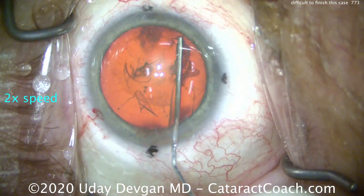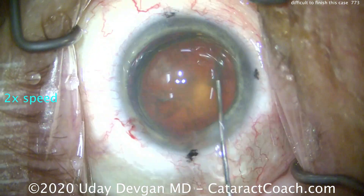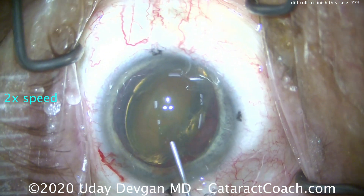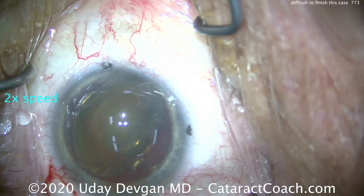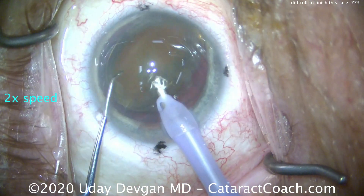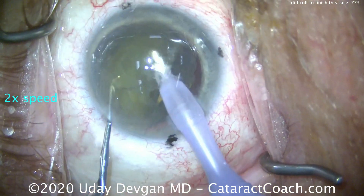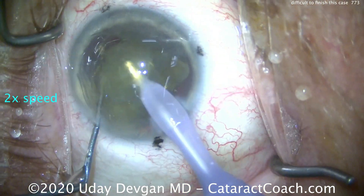A little bit of hydrodissection. I'll see a few fluid waves going across — that looks good. There's our nucleus. It prolapses partially out of the bag — we'll take it, no big deal. More dispersive viscoelastic to protect the cornea. Phaco probe going in the eye. We're going to use our chopper and chop, chop, chop this nucleus. Nucleus is chopped in half, and each half is then emulsified. So you're still wondering, where's the challenge?